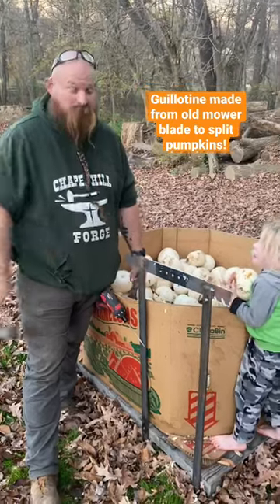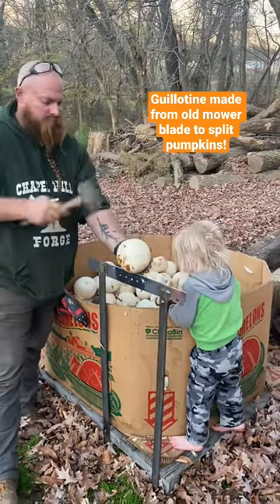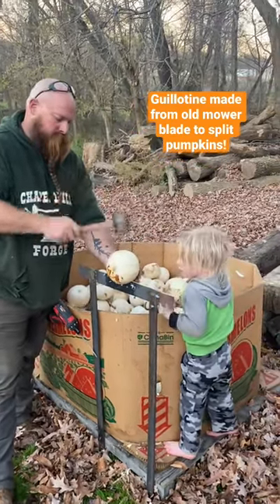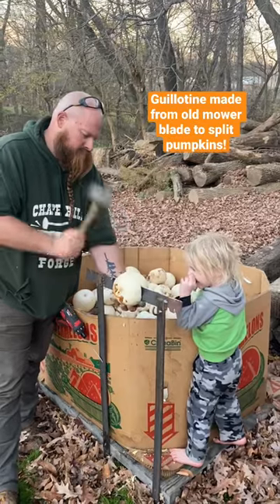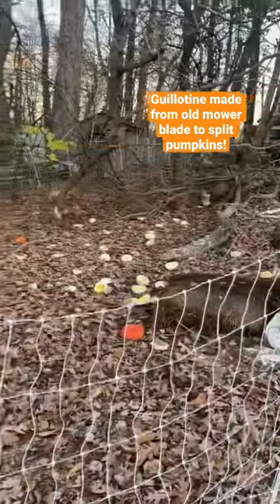Anytime I get the smaller pumpkins from people, they're always harder to split apart. I usually have to put them on the ground and split them with a shovel or whatever. So we moved a box of the pumpkins we were feeding to the chickens down to the bottom.